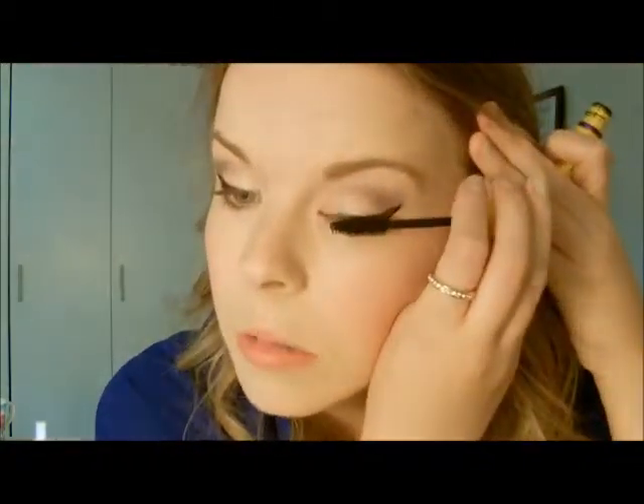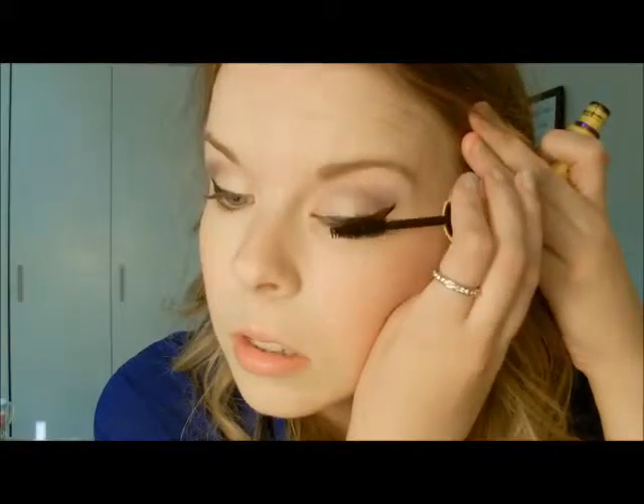So the last part is mascara. I'm just using the Colossal Volume Express Mascara by Maybelline. I usually use an eyelash curler, but mine is broken right now so I won't be using it. I'm just going to put on a couple coats.